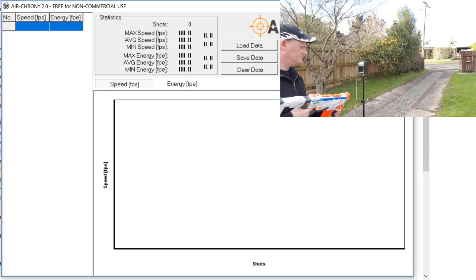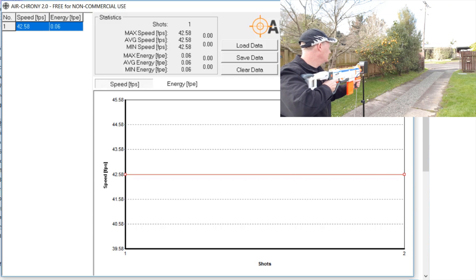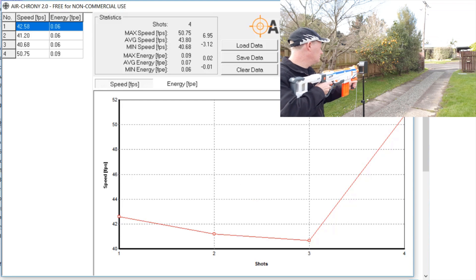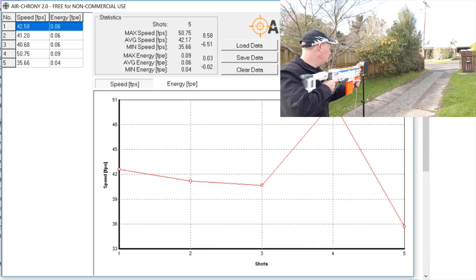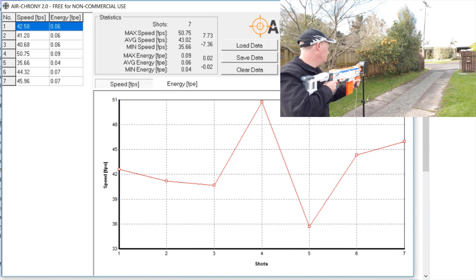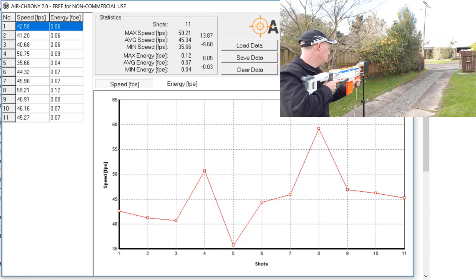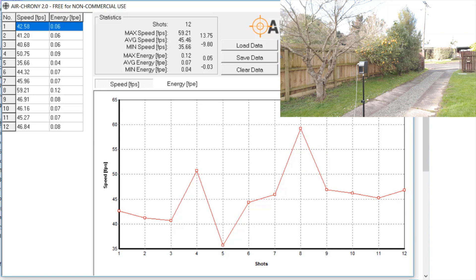Okay, this is with 12 waffle darts — we'll give it plenty of time to rev up. That should be us. So we averaged 45, high of 56 and low of 35, which is actually lower than they were shooting before — but that's what always happens on camera, isn't it? And more jams than I would normally have — let's clear that.